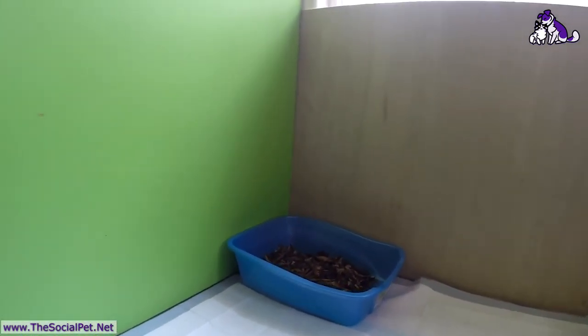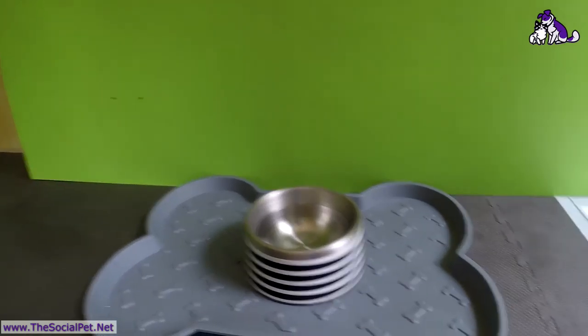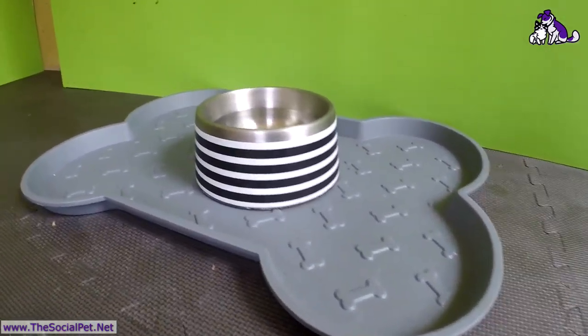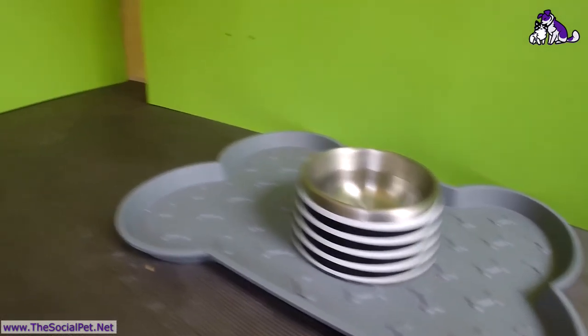We have pee pads and a litter box over here to help try and train them to go in a certain spot. We also have a water bowl — puppies need access to plenty of clean fresh water. We have it in a little dish to help catch any surplus, since they are Labrador mixes and will swim in it.